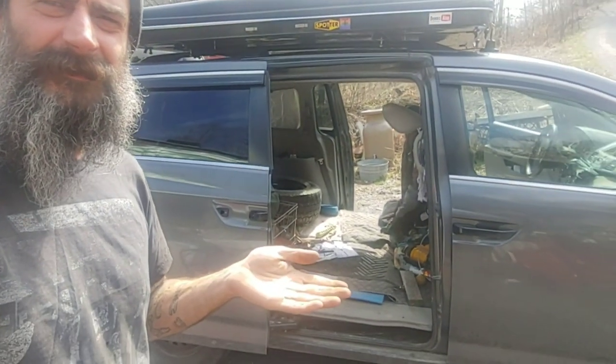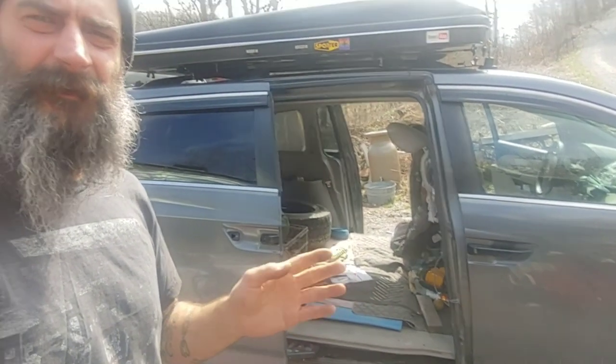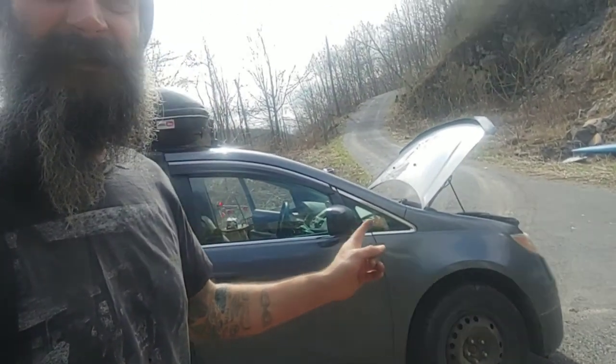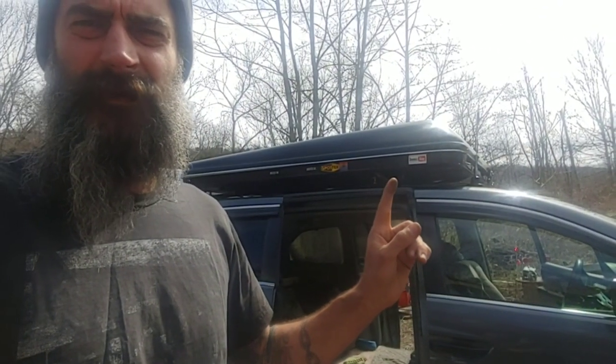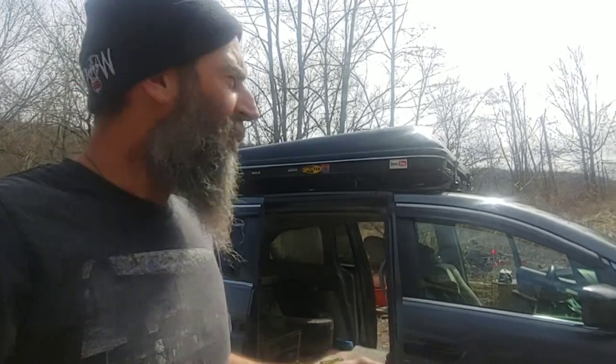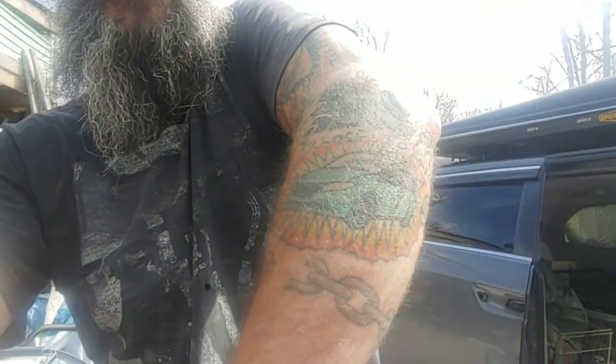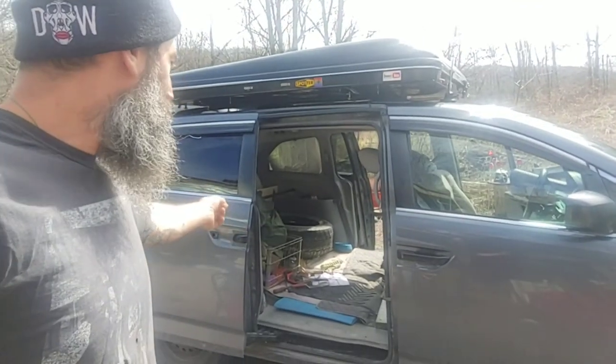Hello everybody, what's up — Dennis Allen, city boy homesteader here. I'm replacing my door handle on this 2013 Honda Odyssey and I'm just gonna show everybody how to do it, because this is a pain in the butt but it'll save you a lot of money if you just buy it online yourself. This one is lifted two inches and it's got a tent camper put on backwards, but it's the same if yours is not lifted or doesn't have that.